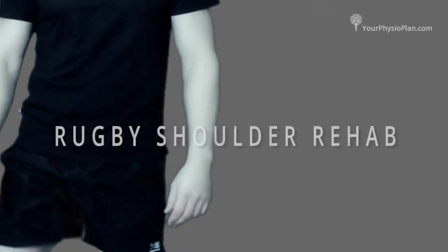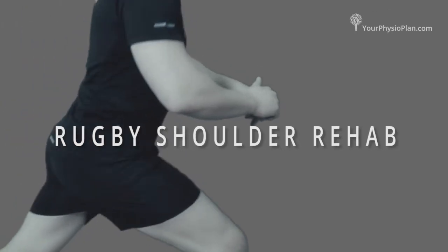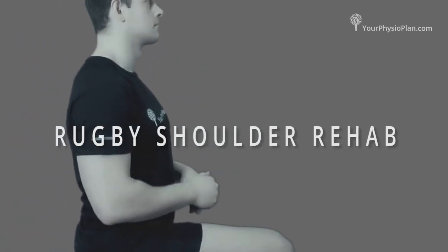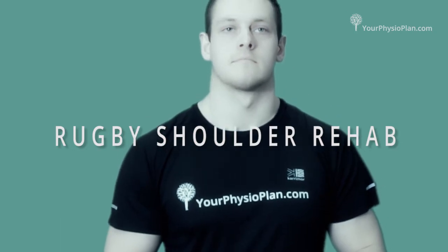Rugby shoulder rehab. This regime will help a recovering shoulder injury and will complement the treatment from any yourphysioplan.com clinician. These exercises can help injuries including tendinopathies, subluxations, dislocations, and acromioclavicular joint sprains.